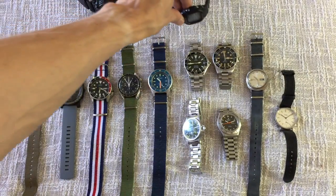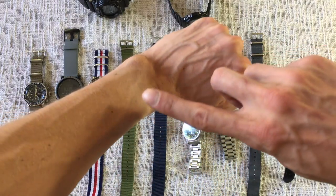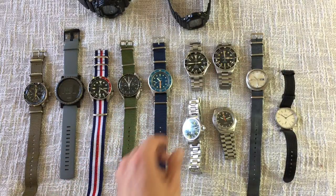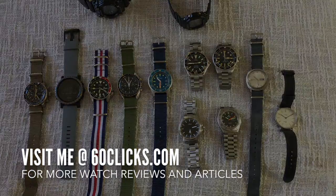That's it for now — that's my entire collection. I hope to do another update in a couple of months to let you guys know how things are evolving. As you can see I've got the watch tan line, so I'm a true addict. Let me know what you think in the comments, and if you'd like more in-depth reviews of these watches, check out my channel or visit my website at 60clicks.com. Thanks guys!